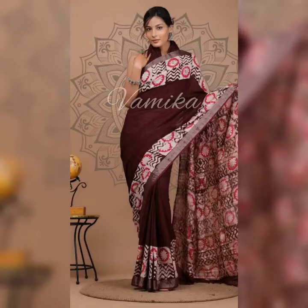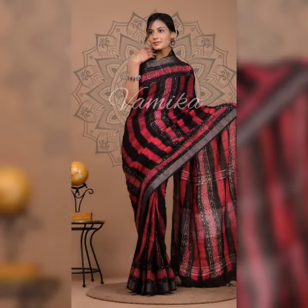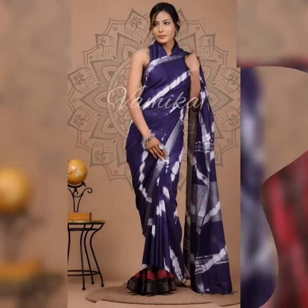It's one of the most breathable fabrics. Linen is stronger than cotton and wool, which makes it a great fabric to create durable sarees.